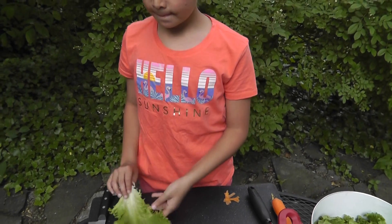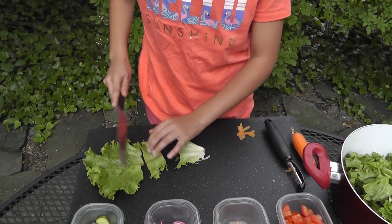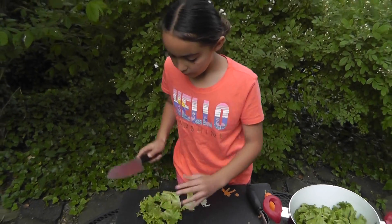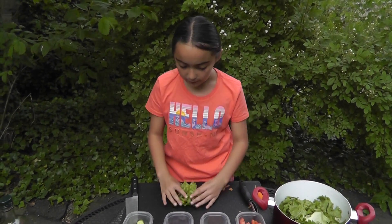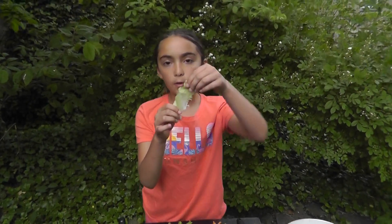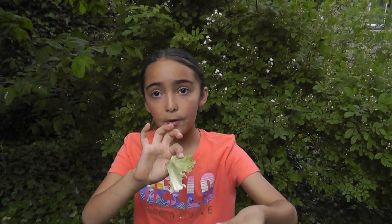Boston lettuce — cut. How do you prepare the Boston lettuce? Well, for the Boston lettuce you do this. You get the bottom and you don't want to hold it by the leaf. If you hold it by the leaf, the leaves will rip when you're rinsing.